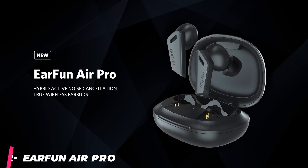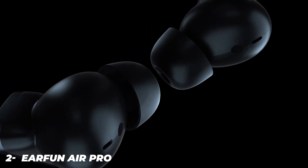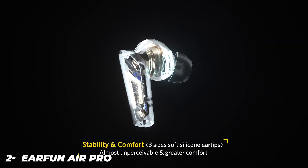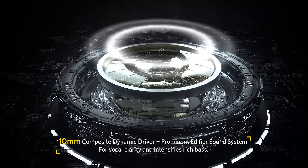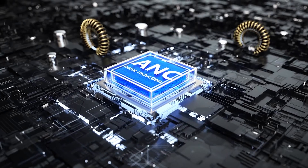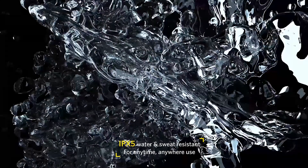The EarFun Air Pro are the product of a company that wants to set its products apart from the likes of the Apple AirPods. The build is angular and industrial, though still comfortable while providing a tight seal against the ear canal. We generally found that these buds were comfortable, but during longer listening sessions they began to chafe. This will vary from listener to listener, and you do get a range of ear tips included in the box. Being slightly bulkier than some other earbuds means there's room for a relatively large battery in each bud, and allows the microphone to be positioned closer to the mouth for clearer calls.